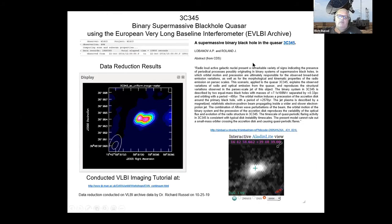A binary supermassive black hole quasar — I thought that was the coolest thing. This was processed with the European VLBI network: multiple antennas all around Europe. You can clearly see the two binaries. Also 3C345, which I think is a calibration source. You can also see the size of the beam — EVLBI achieves very high resolution because there are many antennas spread all around Europe. That was really a cool processing result, and I just love saying 'binary supermassive black hole quasar.'